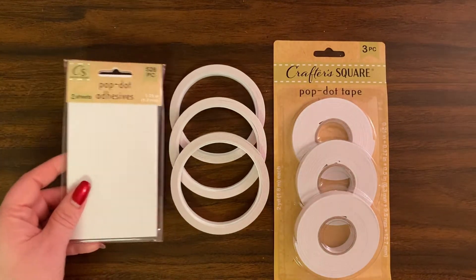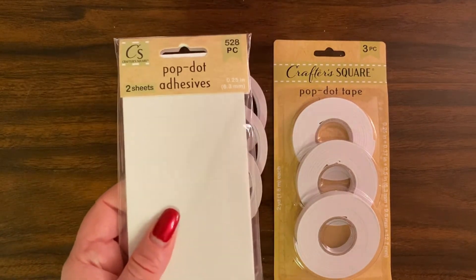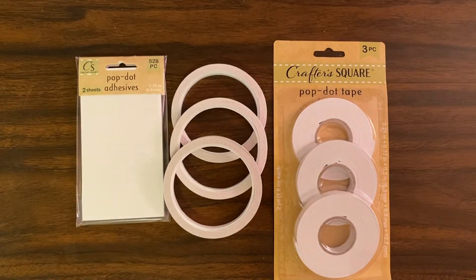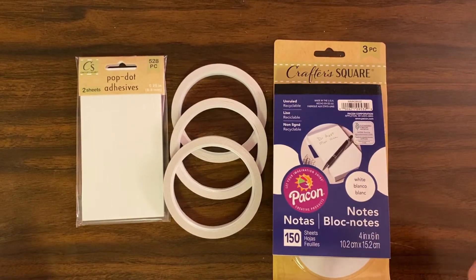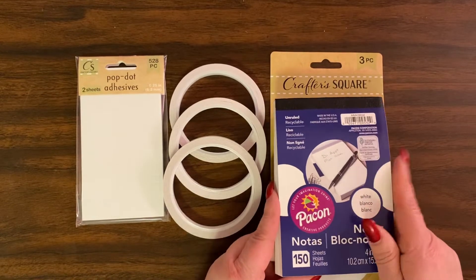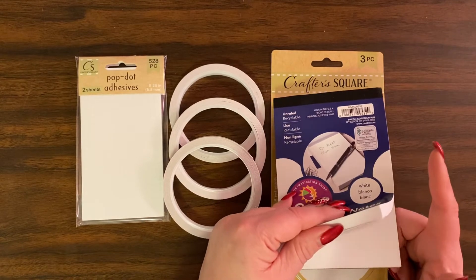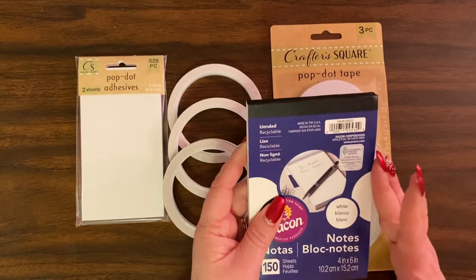You're also going to need this pop dot adhesive — these are little squares that we will use individually to pop some decorations up. You will also need from the Dollar Tree a notepad. I am using the 150-sheet one and it's white, but there are other ones that come in 100 and have colored papers inside — pink and green and blue and yellow — but for what I'm doing I wanted it to be white.